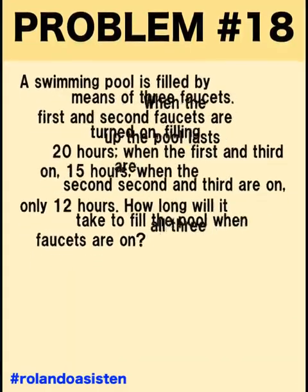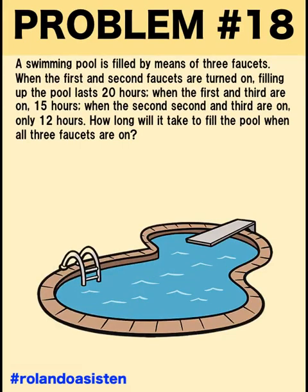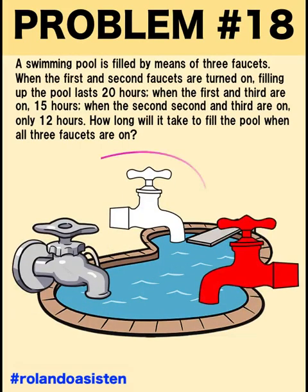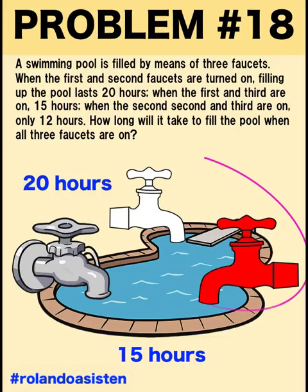Hi everyone, here is our problem for today. A swimming pool is filled by means of three faucets. When the first and the second faucets are on, filling up the pool lasts 20 hours. When the first and the third are on, it takes 15 hours to fill the pool. And when the second and the third are on, only 12 hours.